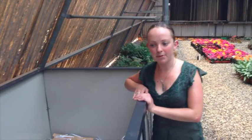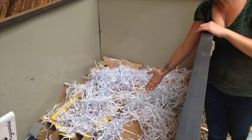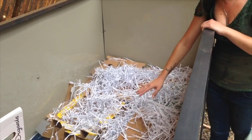Here we are at Sun City setting up their commercial worm farm. The first step of setting up the worm farm is to put up a wall at the bottom of the worm farm.